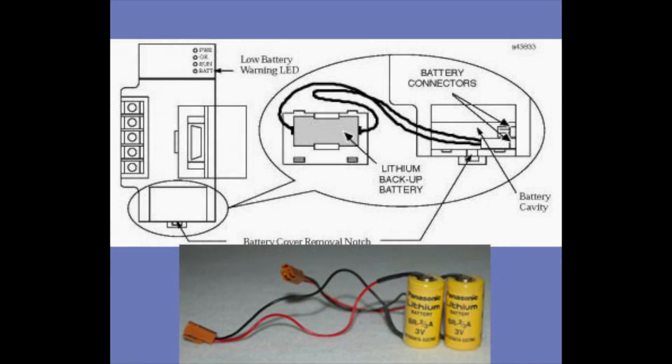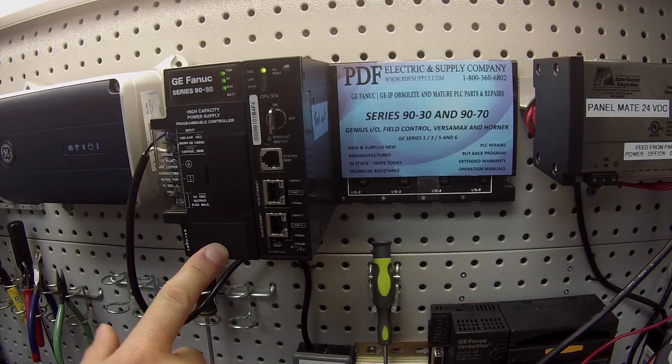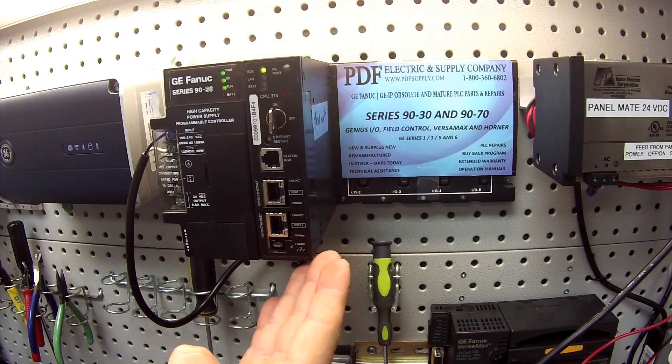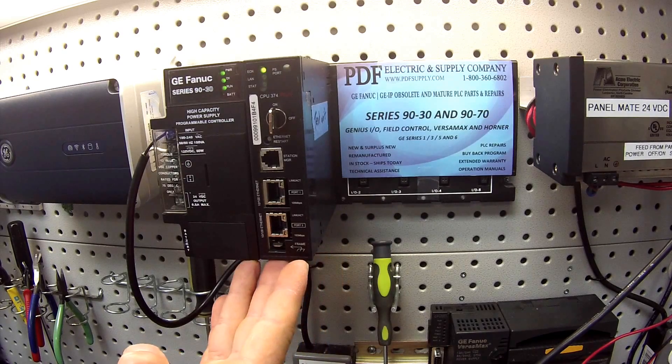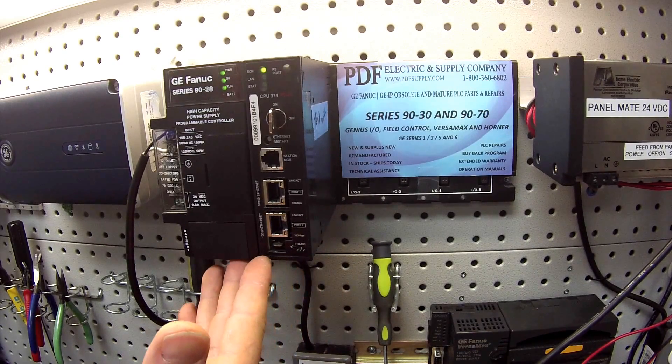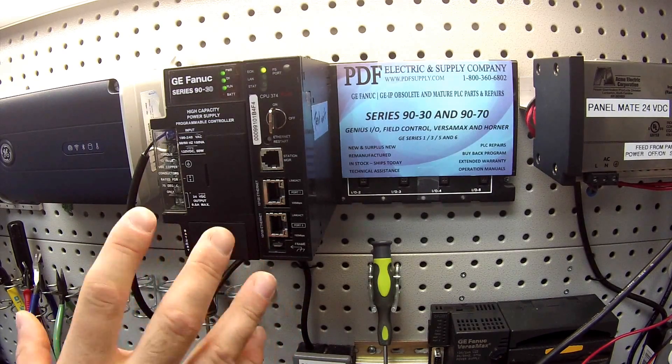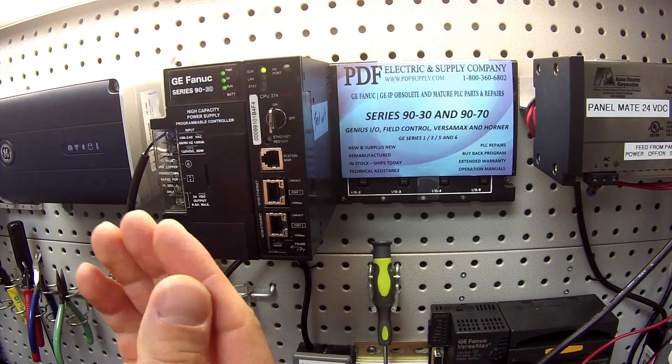All of the CPU-related backup batteries are located in the power supplies underneath this door, which I'll show you in a moment. These also include rack CPUs like an IC693CPU311 or 323 to name a couple. The ACC301 battery is also included in programmable coprocessors because they have a program that needs to be protected.